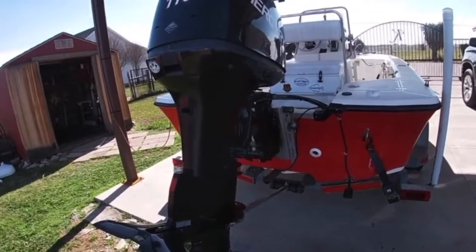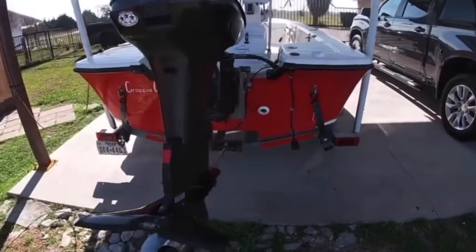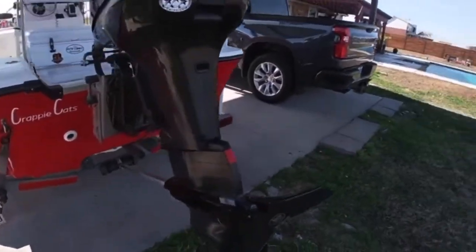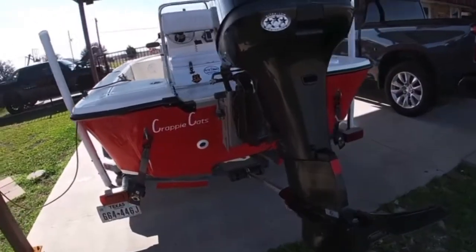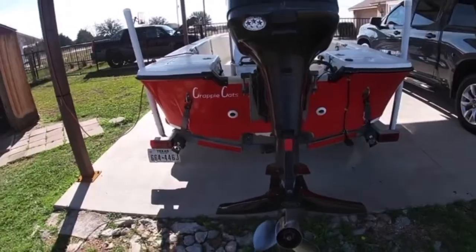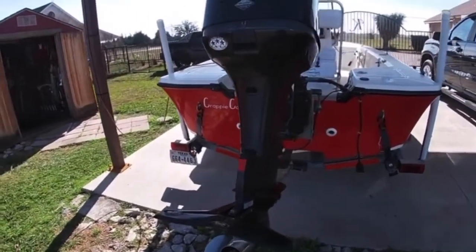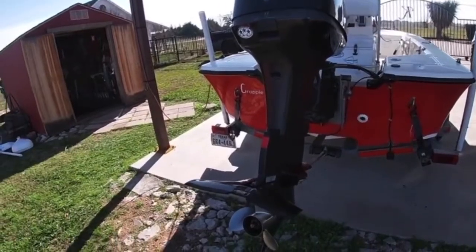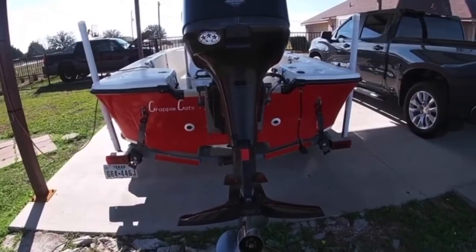It also came with a Mercury 115 outboard motor, and we've been on the lake a couple of times already, probably about three or four times. But each time we get out there and get the boat up to about 20, 30, 40 miles an hour, it starts pulling hard to the left.